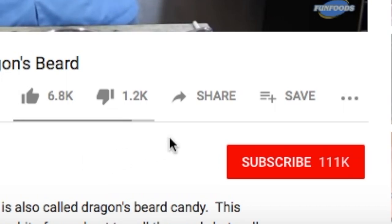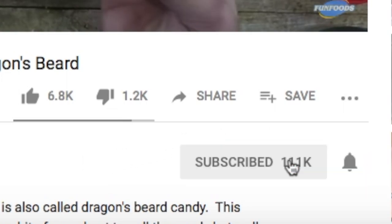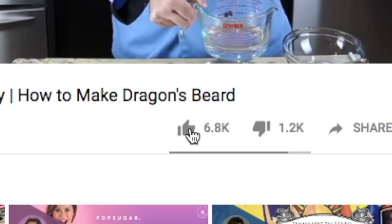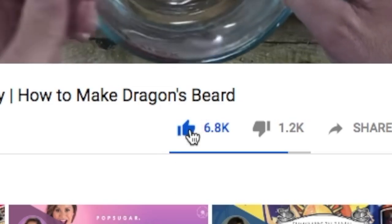Before we start making this recipe, look below this video at that subscribe button. If it's red, all you have to do is click on it and it'll turn gray. Also, if you enjoy what I do here, be sure to hit that like button because I really want to get to 200 likes on this video.